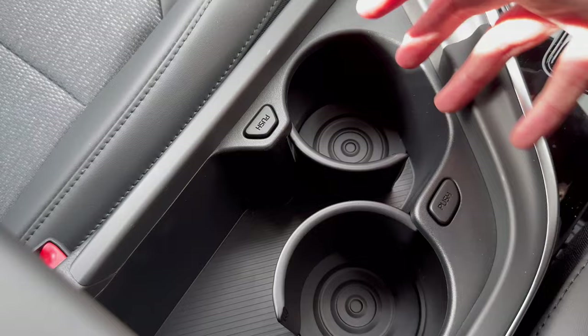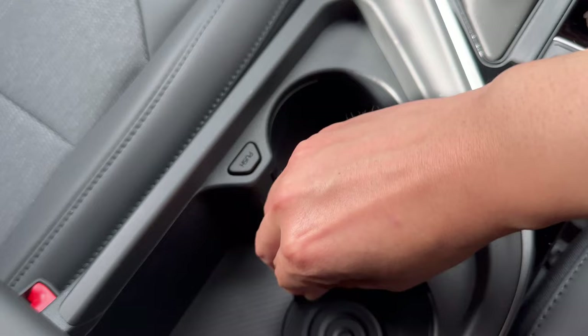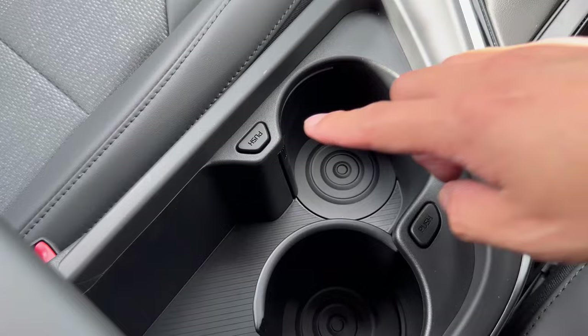The center console has a storage compartment — push it back to reveal the empty storage, or push backward to reveal two individual cup holders.